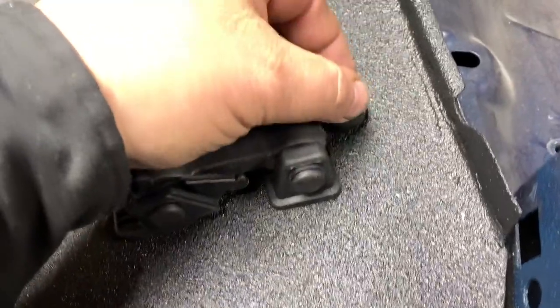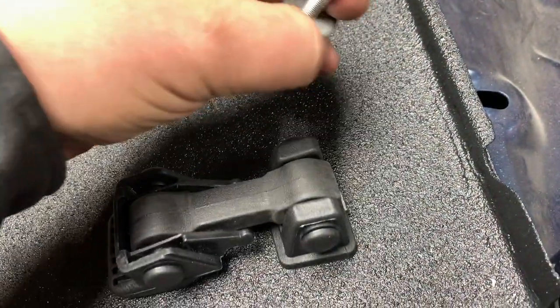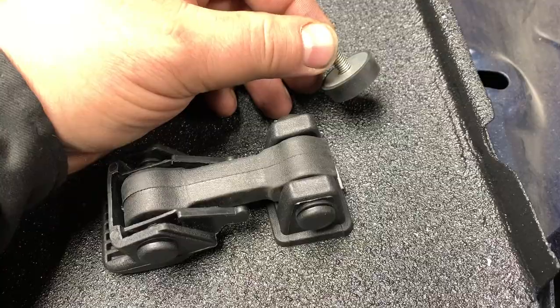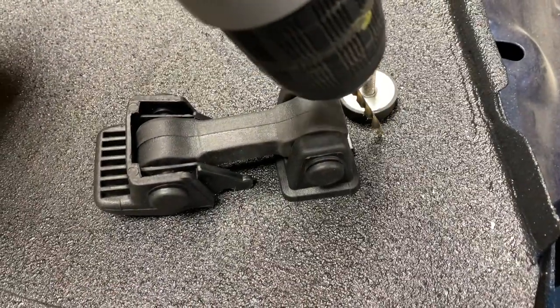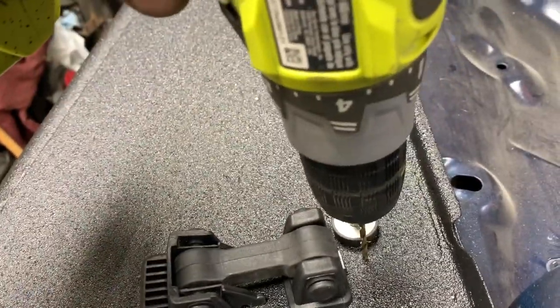A nut rivet really isn't your friend because there's no way you can really tighten this up besides spinning it on by hand, and by chance if you ever have to remove it in the future, odds are it might be kind of a headache. So that's why I'm just going to drill right through it and be done with it.